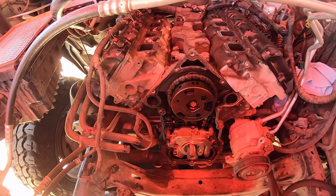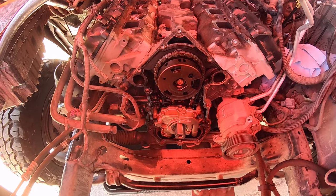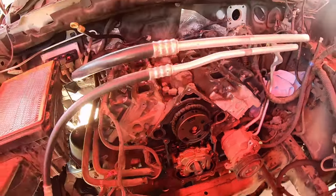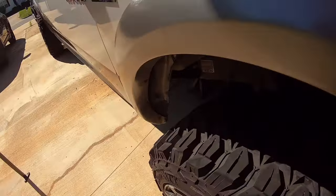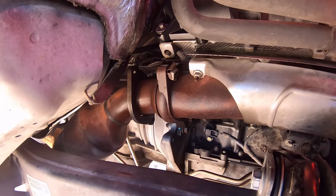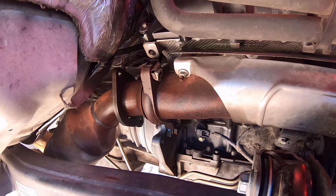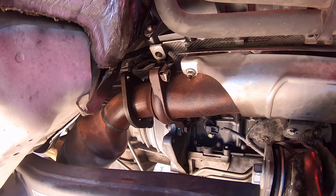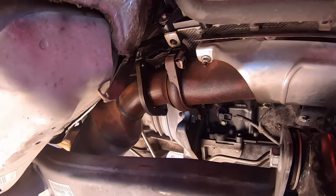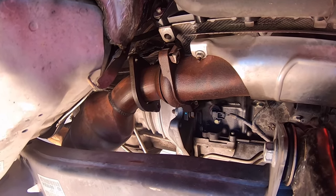One thing I didn't show you — we did this during the week in preparation for taking the heads off. We went ahead and soaked the collector bolts on both sides with some penetrant, and thankfully they were not rusted in place. We were able to soak them down and get them to break free. We used the same method as our 6.2 build — it just takes a multitude of various adapters, elbows, and ball sockets to get the right angle.